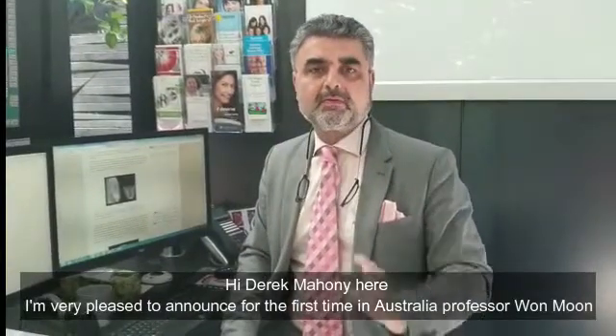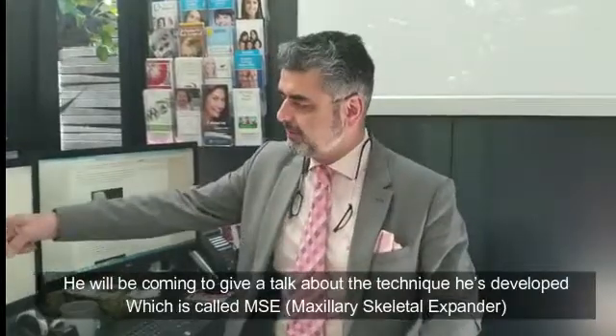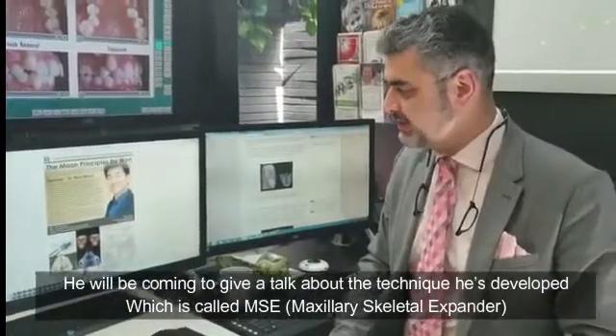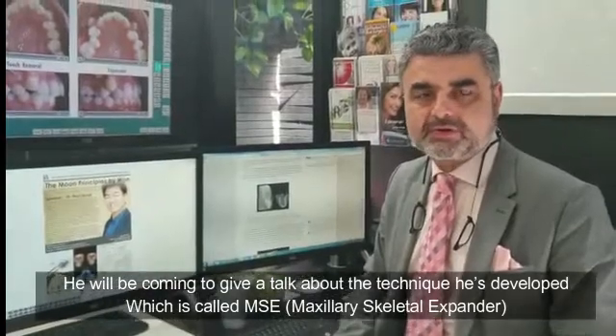Hi, Derek Mahoney here. I'm very pleased to announce for the first time in Australia, Professor Won Moon will be coming to give a talk about the technique he's developed, which is called MSE, Maxillary Skeletal Expander.